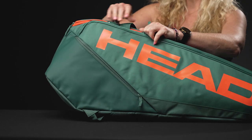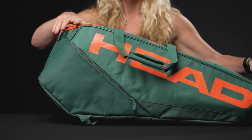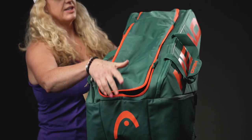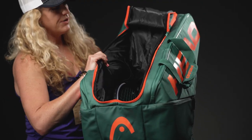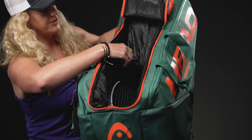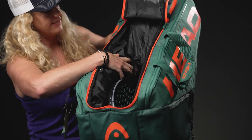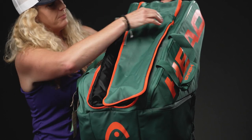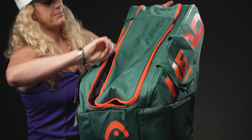The middle pocket of this bag does feature a U-shape opening, so it gives it more of a duffel-like kind of vibe. If you'd like, you can put more rackets in here or carry more gear. There's also a small mesh pocket inside for any accessories, and then you're going to see that shoe tunnel peeking through — so if I flip it over...